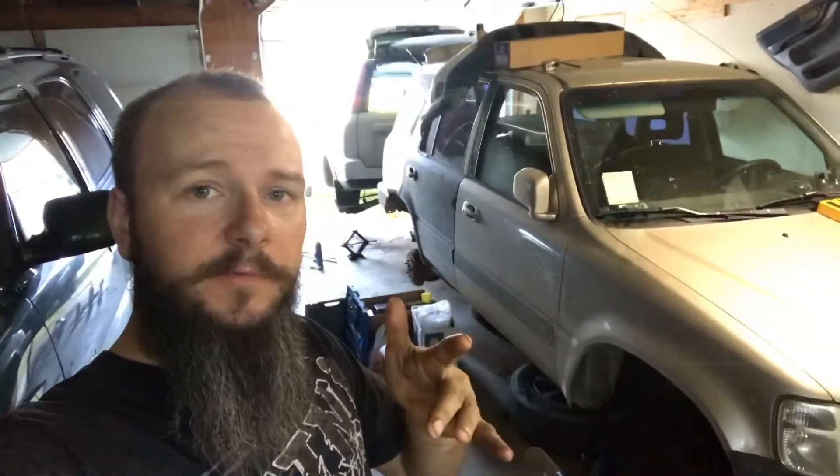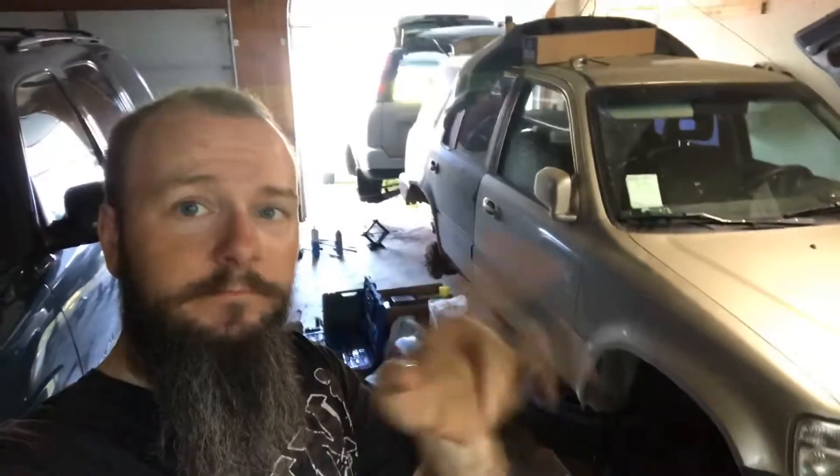Welcome back to the channel guys. I am ThatBeardMechanic and today is July 1st. Happy Canada Day to my fellow Canadians out there. You may see two CRVs here wondering what's going on. Some of you have mainly seen the gold one — unless you follow me on Instagram, you would have known about this one as well.